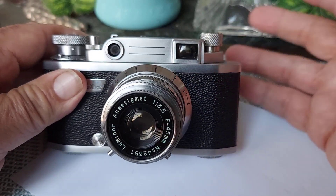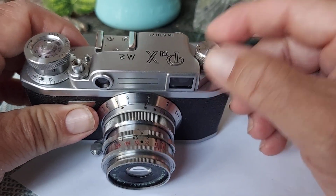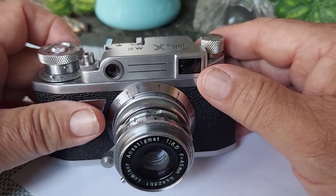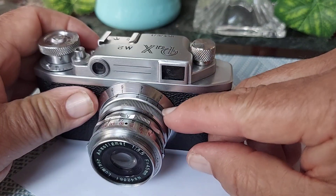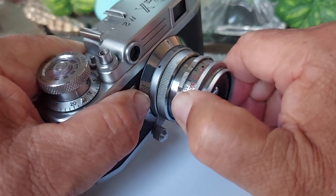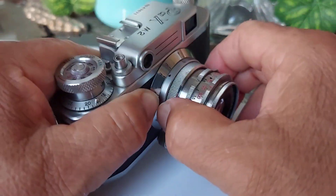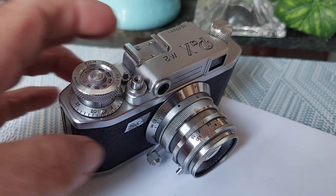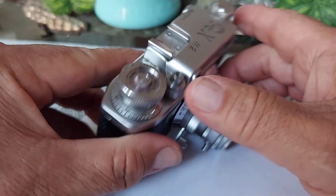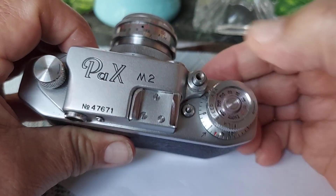There are a few other issues: this turning knob for the reel is very hard to turn, and the distance knob in the back is stuck. The other two knobs turn well without any issues, but the back winding knob is stuck.